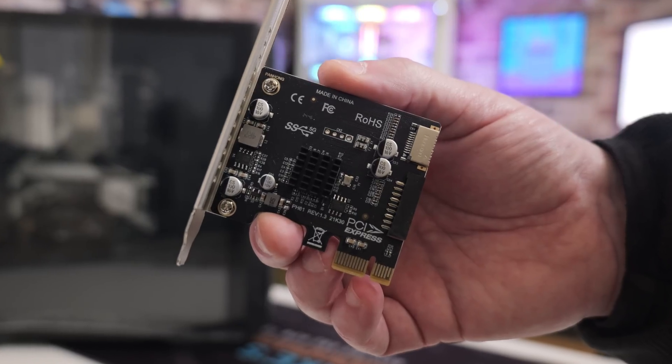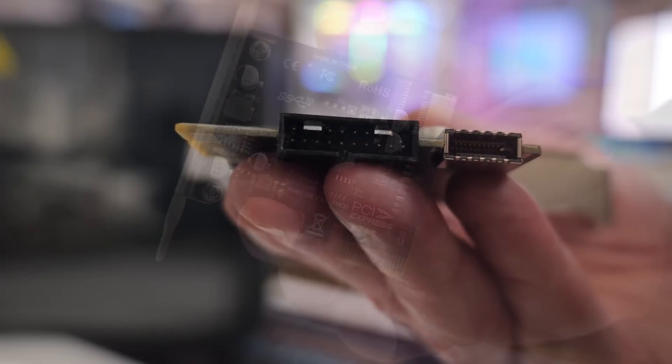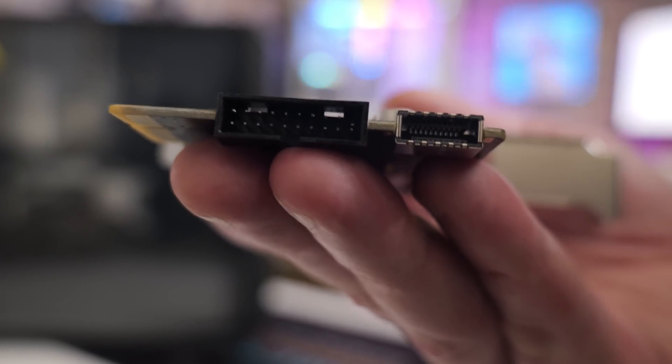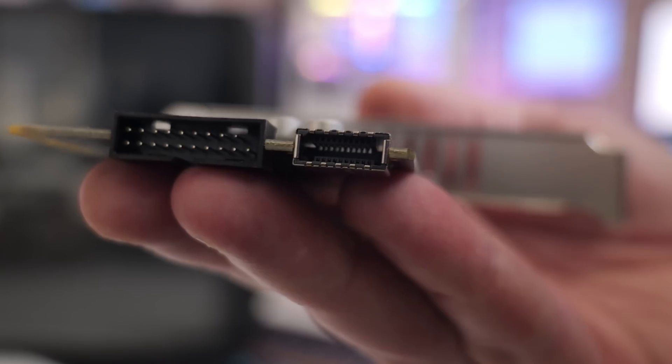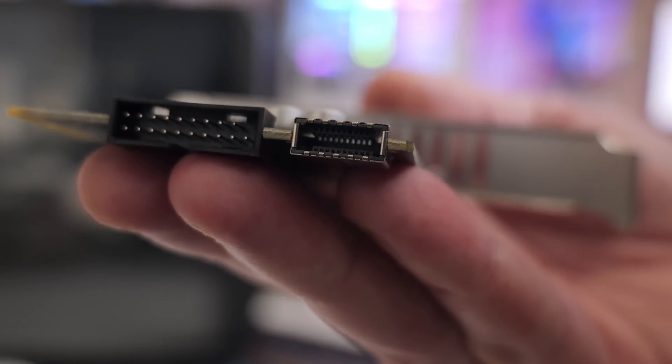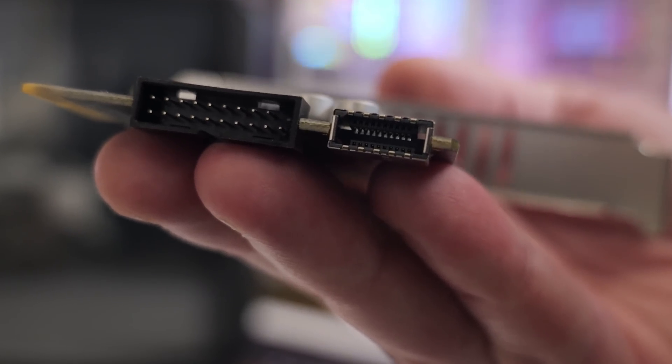Alternatively, if you've got a motherboard and you're using the Type-A connection for the USB 3s, those pins are very delicate. So maybe you've mashed the pins on your motherboard and it won't work any longer, or there are pins missing. You can easily add one of these into an available PCI Express slot to give you the USB ports back.